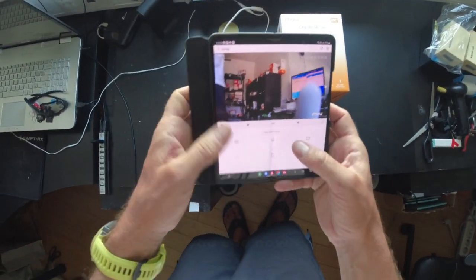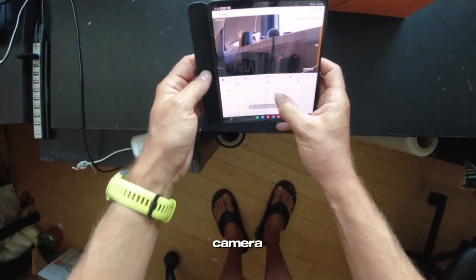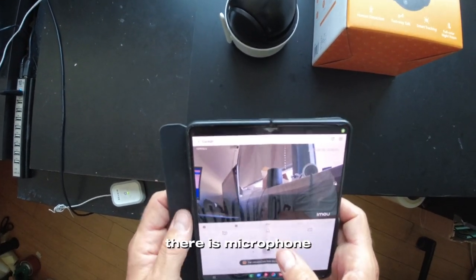You see now — you simply move the camera. It works awesome. There is a microphone.